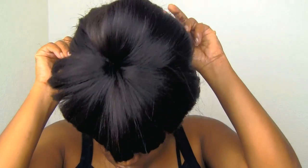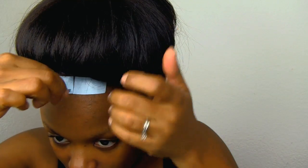Starting with a completely bare face, I'm going to go ahead and apply my lace front wig. I'm going to glue down the wig with one piece of tape and then glue the sides down with some liquid glue.